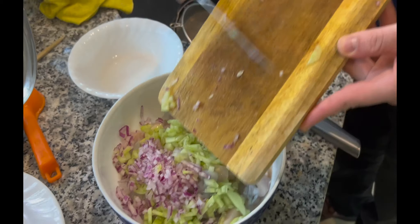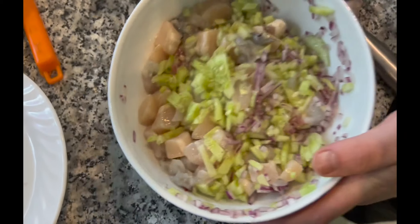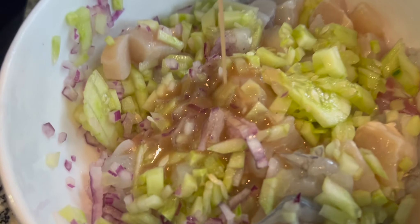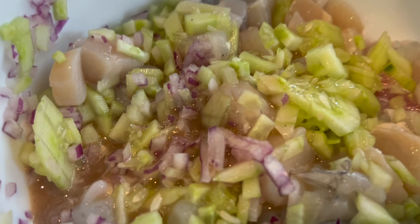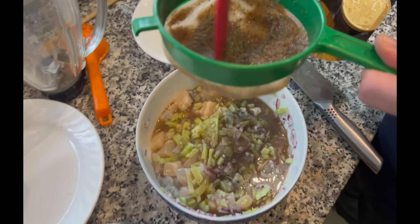Now this is when we strain the leche de tigre. If you don't know how it works, the leche de tigre — or actually the lime — is going to cook the fish to a point that it will make it so different in texture, color, and taste. This is what the final plate looks like — delicious. Hope you like it, let me know what you think!